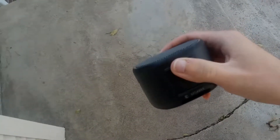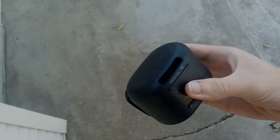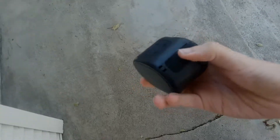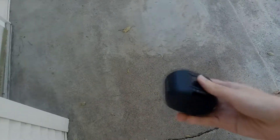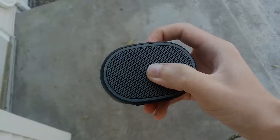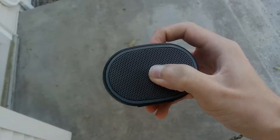This next drop will be a six-foot drop onto the front of the speaker. The screen stayed intact this time. There's something shaking inside. It popped off — let's see if it turns on. And it still turns on.